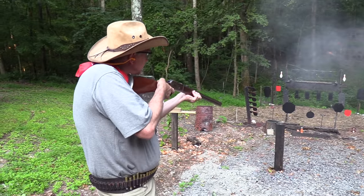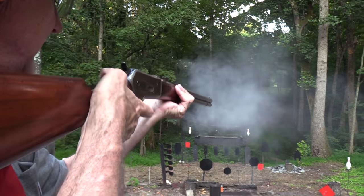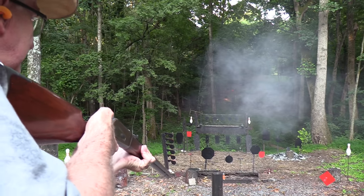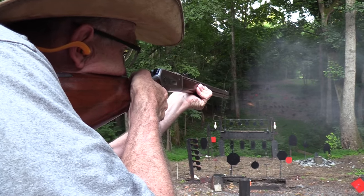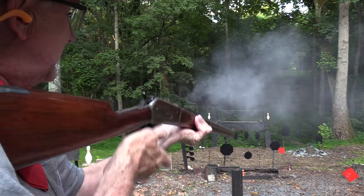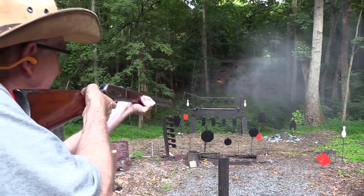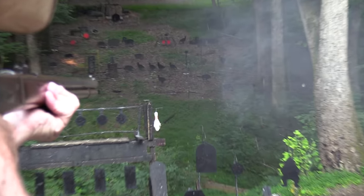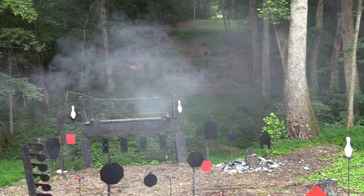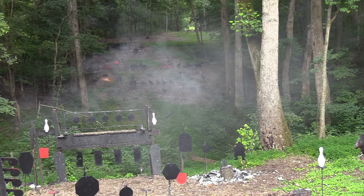I knew that was low. Come on, smoke clear. I see a turkey, I think, through the smoke. One over there on the right, a piggy. I might have to move around here to get around the smoke. I thought I was a little low on that one. It's a very still evening, as you can see, so gun smoke just hovers.